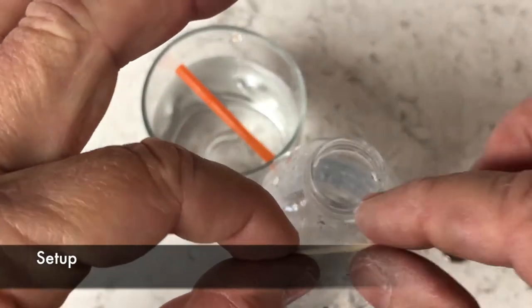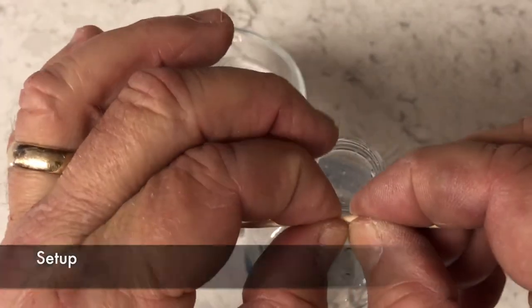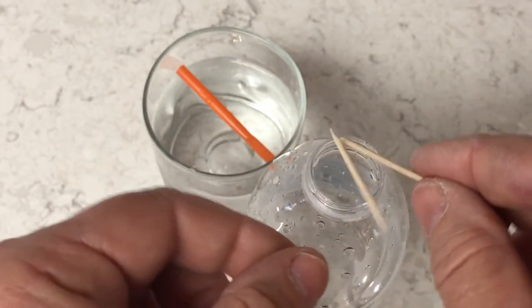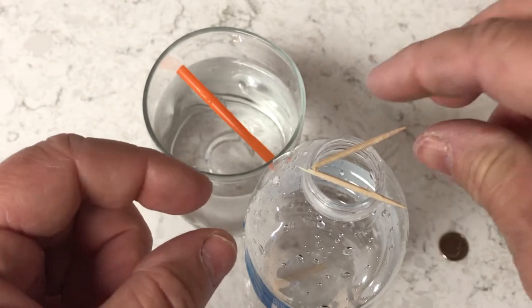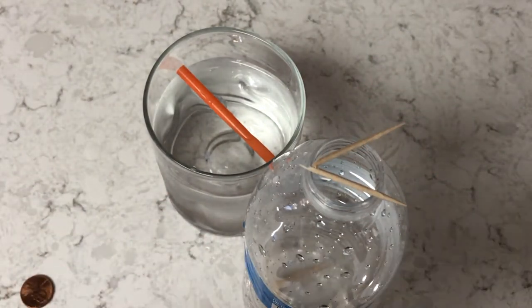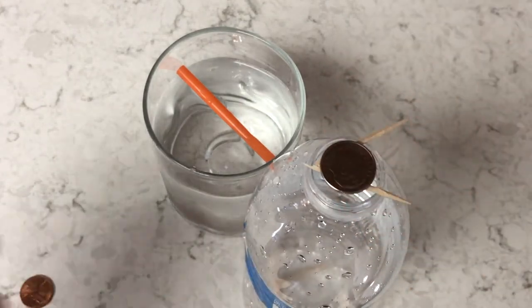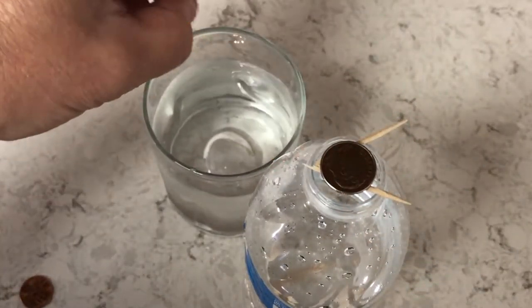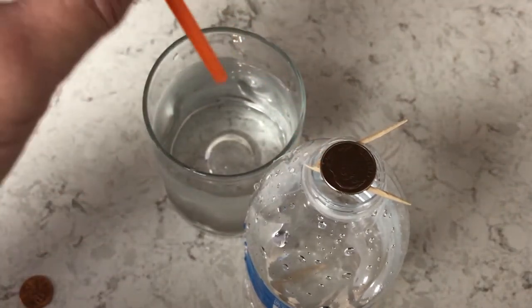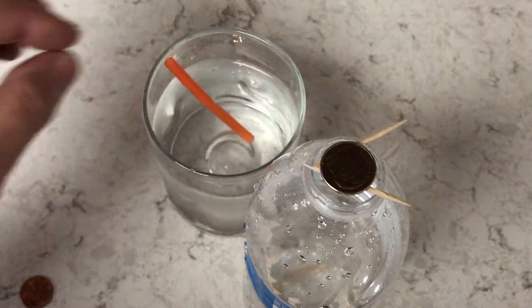To set up this experiment, take a toothpick and break it in half where it's still connected together, squeeze it together like this, and then put it on top of the water bottle. Now take a coin that has to be able to fit inside the bottle and place it on top of the toothpick. If it's too big, the experiment won't work. Then take a straw, put it in the glass, put your finger over it, and then release your finger from the straw so the water will go onto the toothpick.